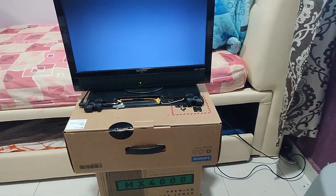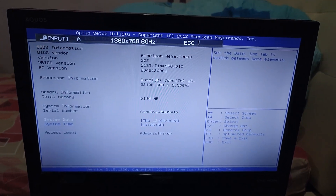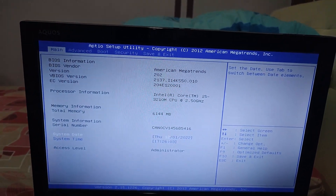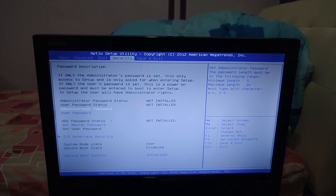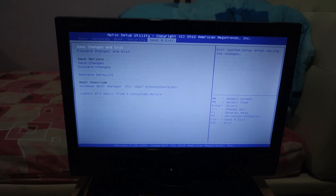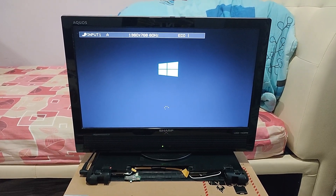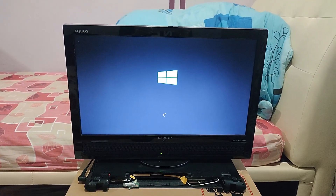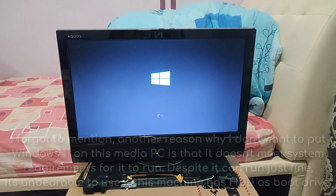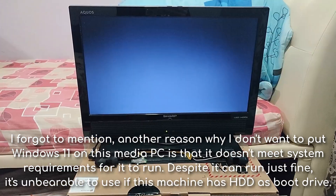Let me enter the BIOS first. As you can see, this machine has an i5-3210M and 6GB of RAM, on the latest version of the BIOS, and the boot drive is the HDD. No optical drive or anything like that. This machine is running Windows 8.1 Pro with Media Center, and some of you might say 'you should have put Windows 10 or 11 on this machine' — no. I have reasons why I don't feel like putting a modern operating system on a home theater PC.